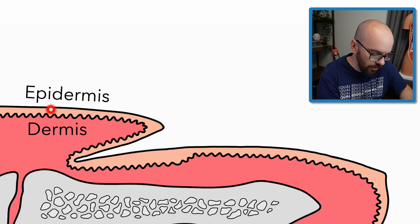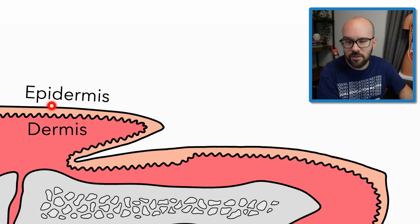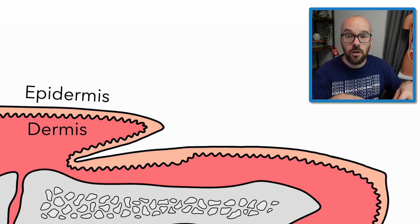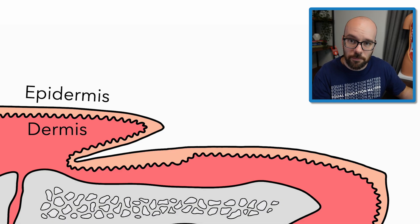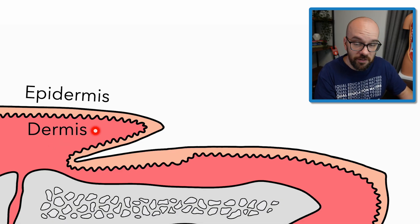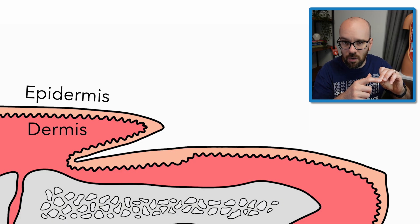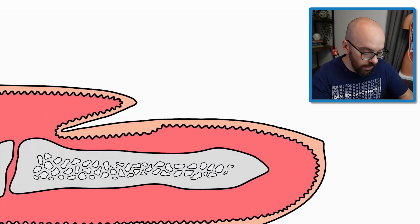As those cells go out, they're going to die and become keratinized — or waterproof — filled with proteins called keratin. That's going to be really relevant to the fingernail we're about to talk about. Meanwhile, the dermis is going to be filled with things like blood vessels, nerves, and hairs. In particular, we need to know that blood vessels are in there, because that's going to tell us about why we have different colors on our fingernail.